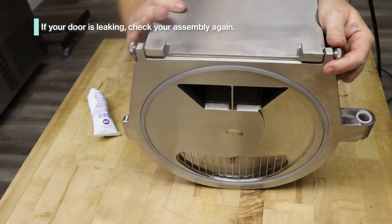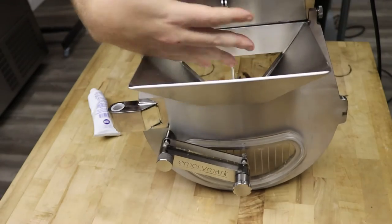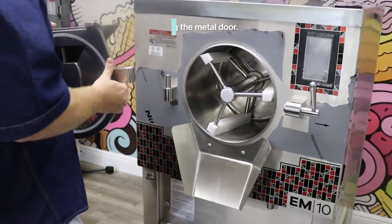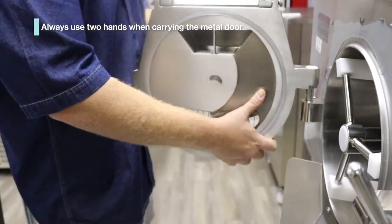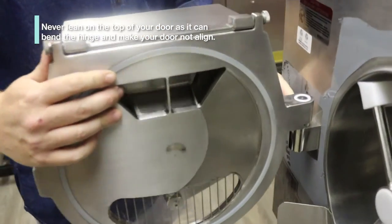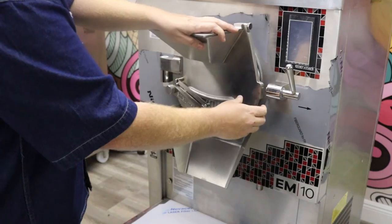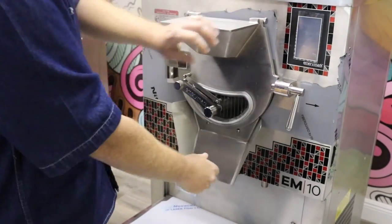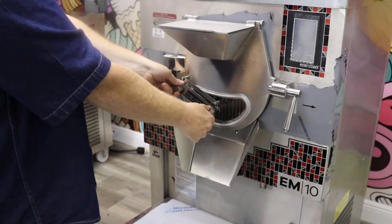Some models will also have a secondary gate and door, and we'll send you a different video to go through that. Now that we've assembled the door on our Emery Mark EM10 batch freezer, we bring it down into play. On all of our hinges there's a little mark that ensures the door doesn't open too far. We push the door in, take our hand lever and pull down, and then tighten up the door head.